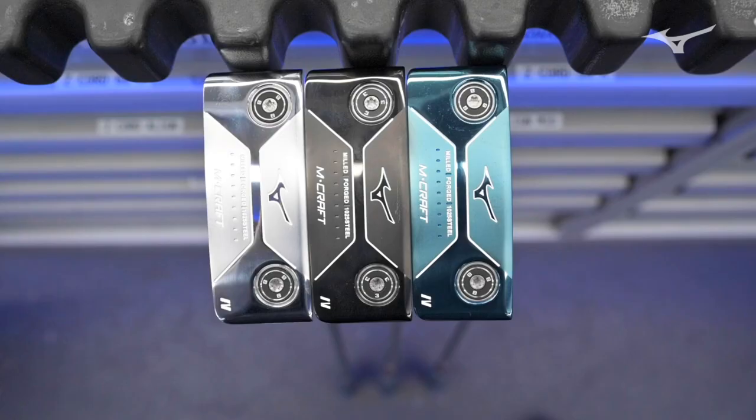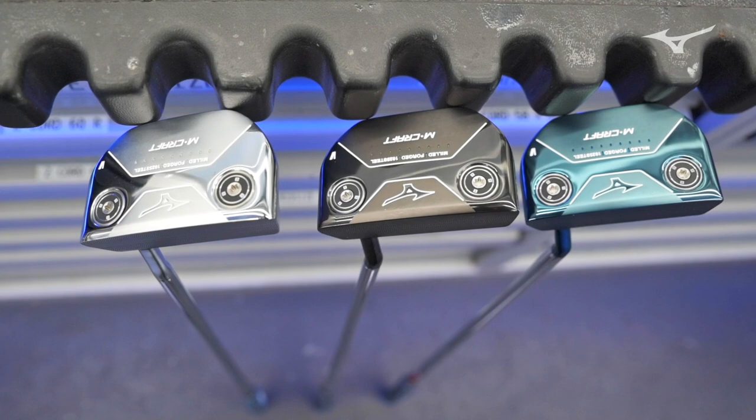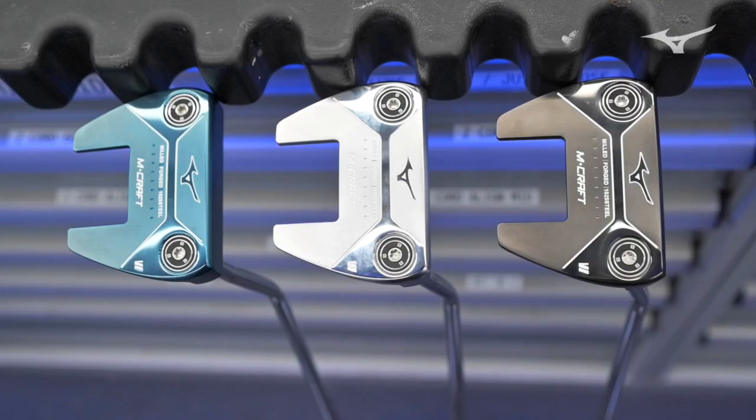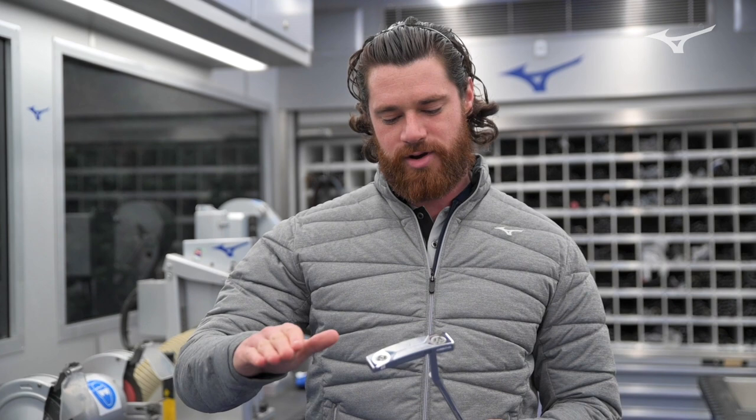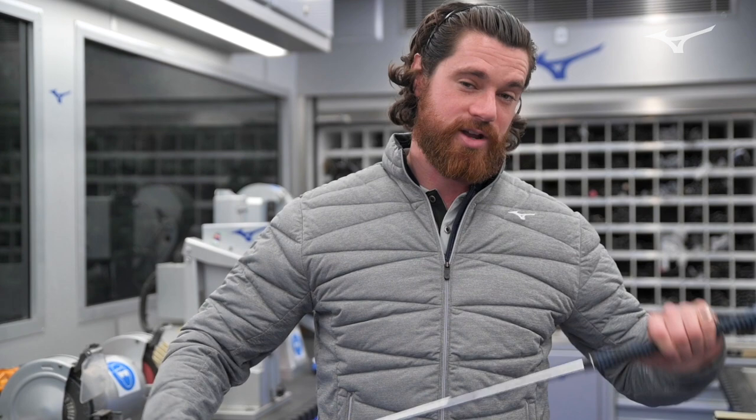We've got three new additions in the range now: the M-Craft 4, M-Craft 5, and M-Craft 6. Very different head shapes — a step away from that traditional blade look and into something with a little bit more stability and higher MOI. Last year we had some success on tour with the 1, 2, and 3. David Dixon played with the number 3 and Adriana Sadier is currently playing with number 1. It's nice to have putters out on tour, and they're milled and forged — as good a feeling putter as you can get on the market today.